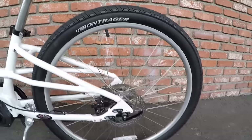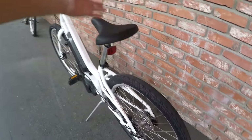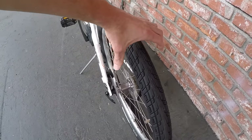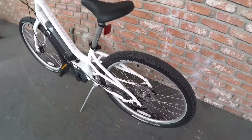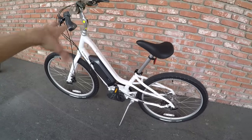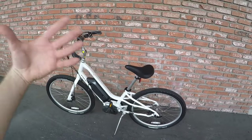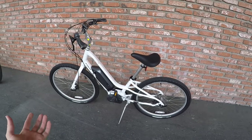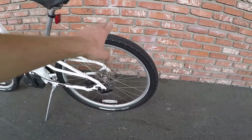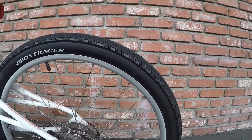The tires are 26 by 2 inch — Bontrager, which is Trek's in-house brand for saddles, grips, and accessories. Two inches wide is a little bit wider, which is nice — it's going to absorb some of the shock and bumps, because again there's no suspension on this. With the upright riding position and wider tires you get efficiency and lightweight but a little bit less comfort. If it's really bumpy terrain, you can deflate the tires a bit — the PSI recommendation is 35 to 65.